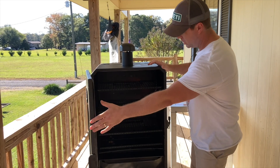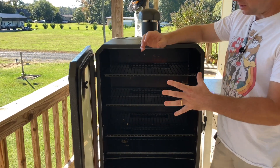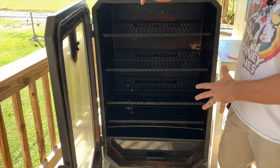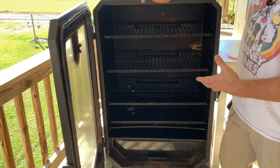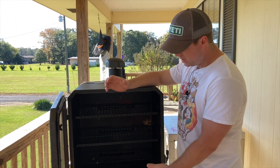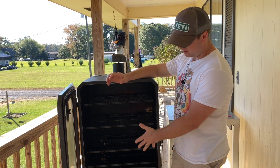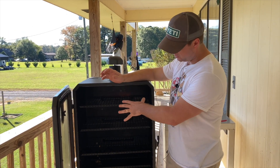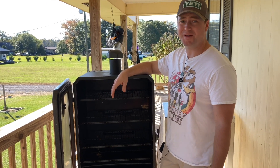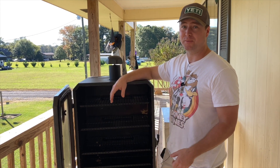Another big pro is all the space you have. I can cook a full-size turkey for Thanksgiving, and if I want to do a smoked dressing to go with it, I've got these upper racks. You can pull all of these out and just leave one for a big open chamber, or have stuff cooking on the top two racks with something bigger on the bottom. It gives you a lot of options, and that's a big pro I think you'll learn to appreciate if you go with this unit.